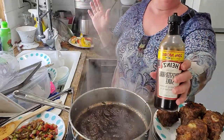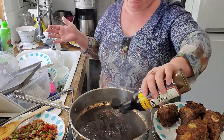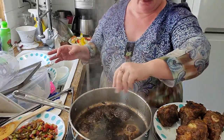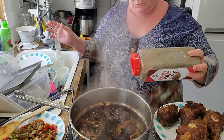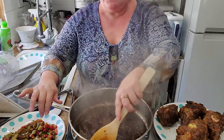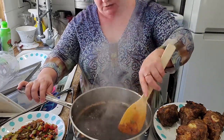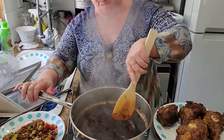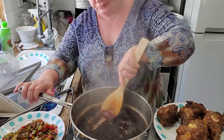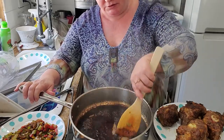Worcestershire sauce — about three tablespoons, maybe. And of course since this is going to be our broth, I am seasoning this with a little bit of pepper. I love how pepper sort of smells like nutmeg. I'm just going to leave this here until all of that love on the bottom of the pan is lifted. Look how nice and thick that's getting — that is just a beautiful demi-glaze.